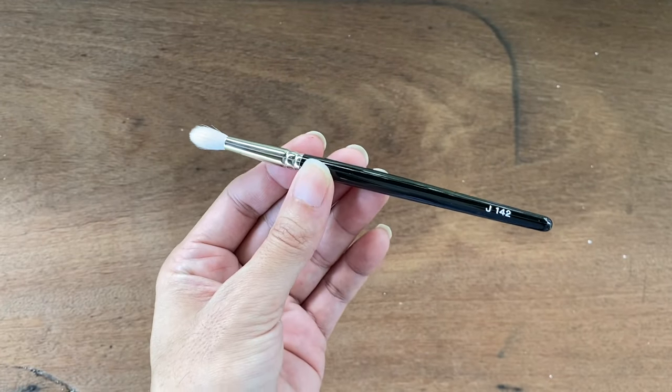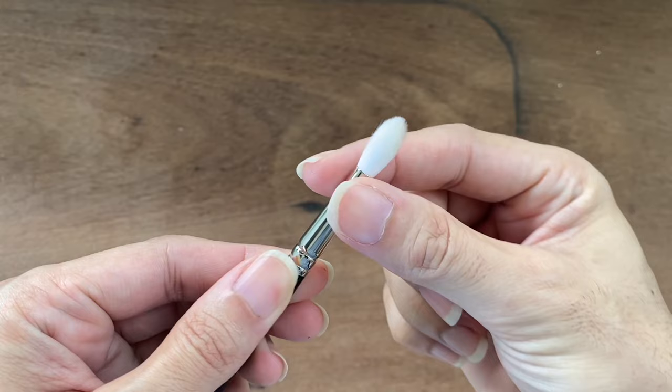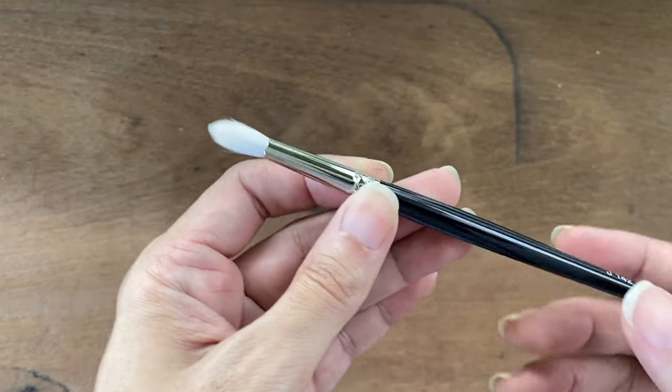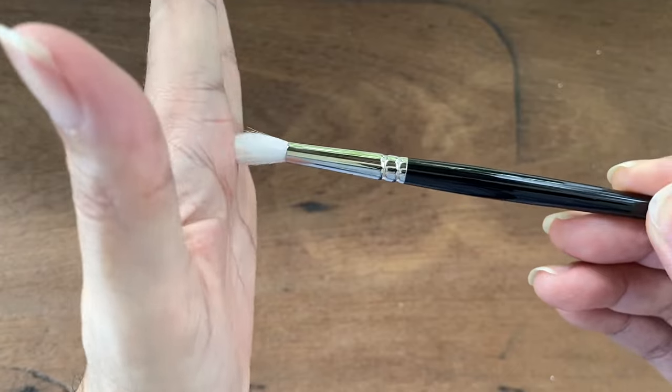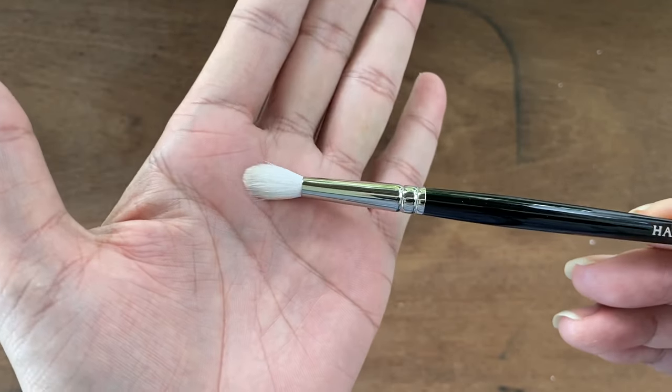These are the brushes that I got from Hakuhodo, let me show you what I got one by one. The first brush is the G142 brush. It is a blending brush and the brush head kind of tapers into a point, which you can use to add color into your socket line or blend color into the crease. The brush head feels very soft but with some resilience and strength, making it great for blending colors on the socket of the eye.